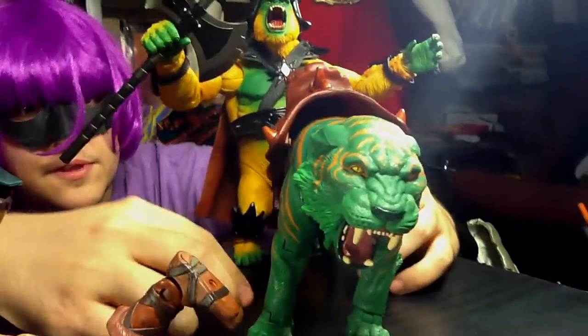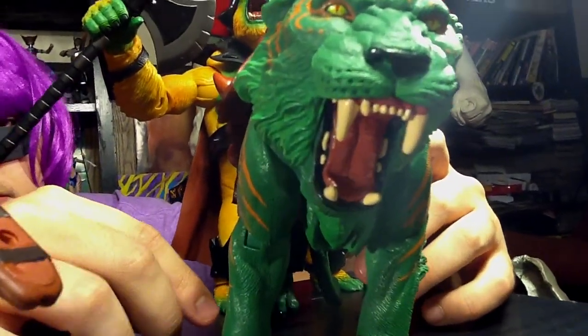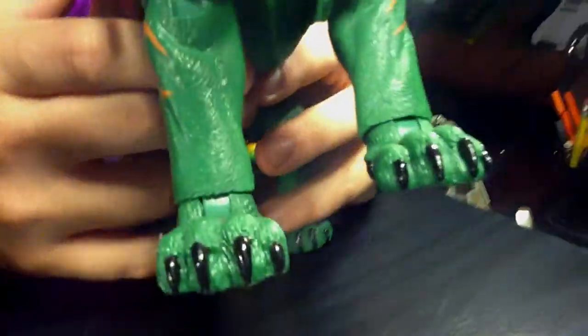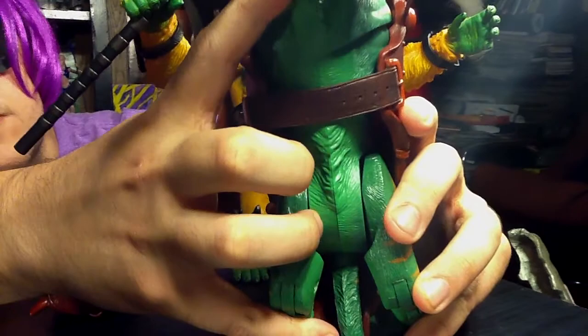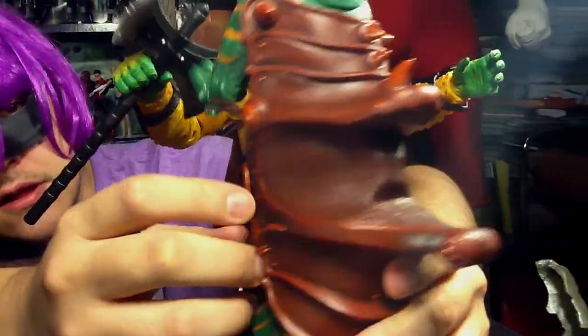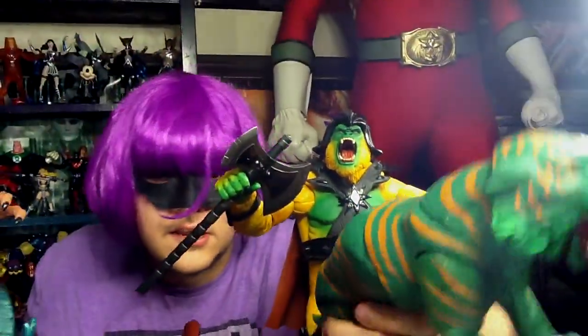Like he's getting eaten. And here's the cat — his headpiece already came off. It just kind of sits on his head, nothing really holding it. Unlike his seat, he's got something holding it there. It just unlatches, and then he's naked.